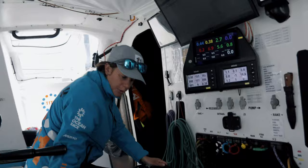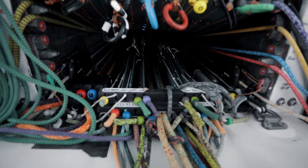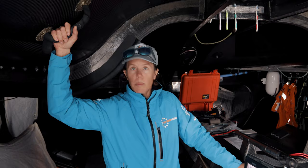All the controls for the sails and all the halyards come out from here. Even to go inside we have all these bars and handles kind of everywhere. When the boat moves it's extremely brutal and you need to hold yourself.